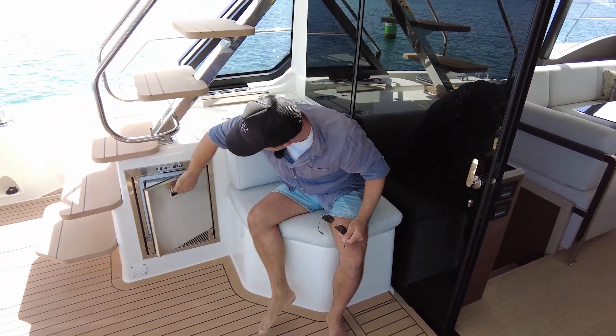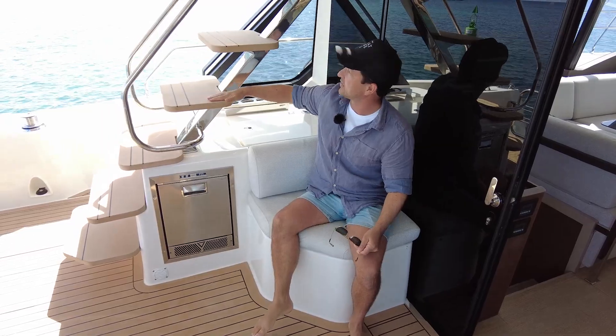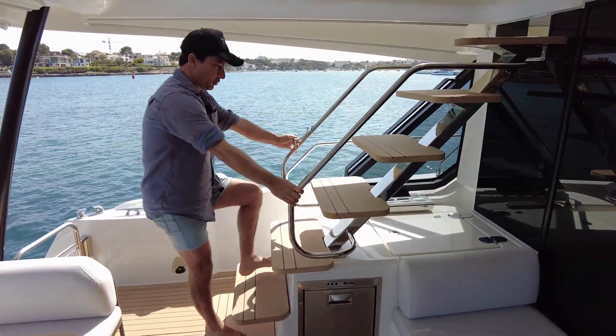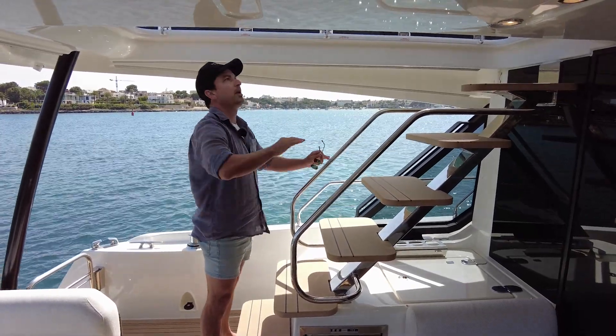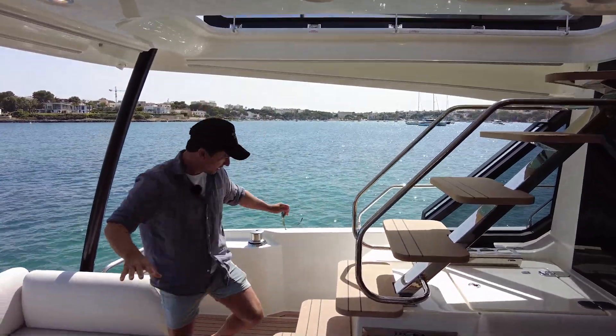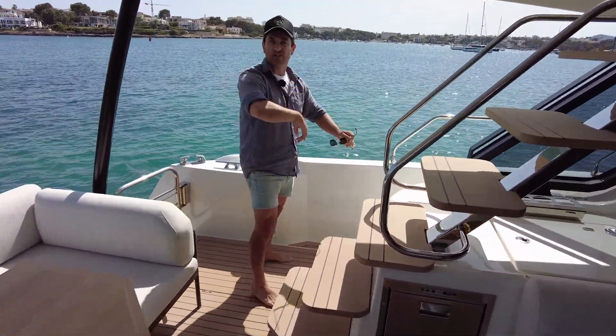Someone lonely can sit here — got an esky underneath, a couple of big drink holders behind it. That looks like an ice maker — Vera Frigo. The stairs are a decent size and the angle is actually pretty good with these grab handles. So let's go around the decks this time — let's not go inside just yet.